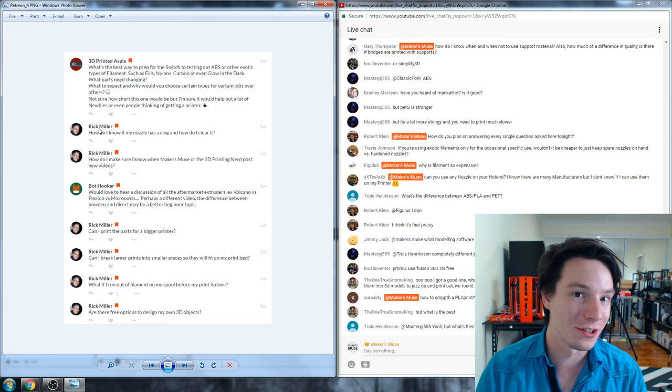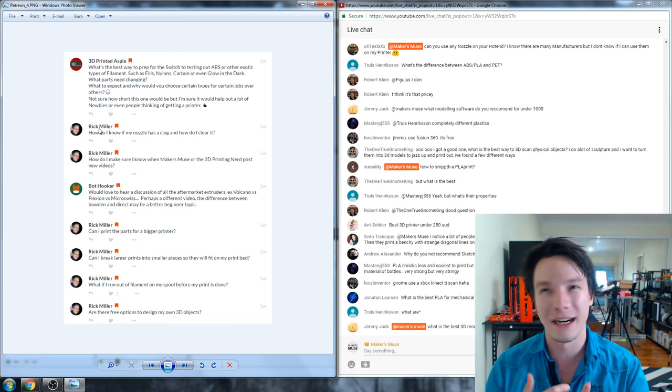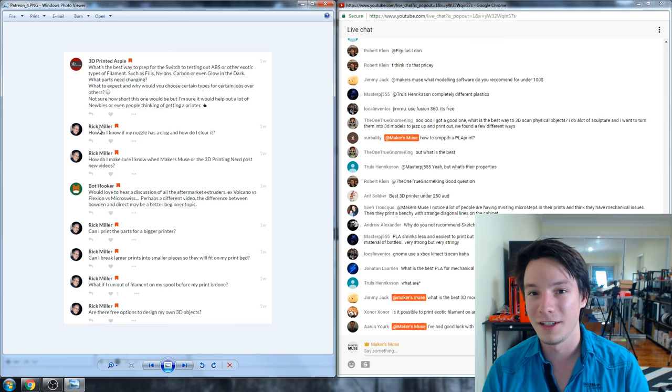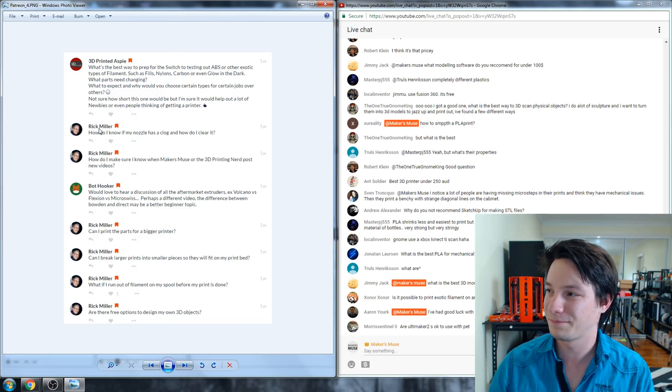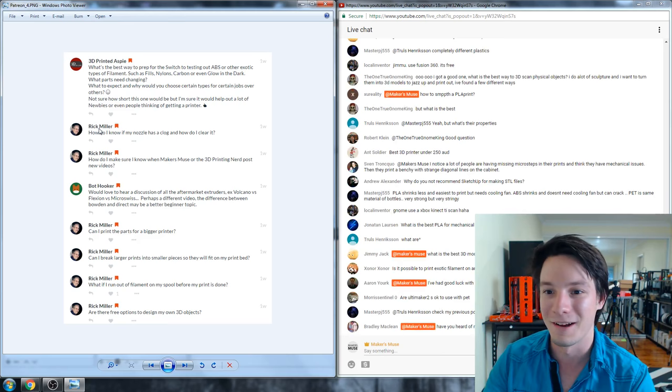Can you use any nozzle on your hotend? No — different hotends have different thread sizes, specifications, and internal details. Some are quite standard now, like E3D-style nozzles, but others are very specific. The UP 3D printers have an internally threaded nozzle you can't buy knockoffs for, and the Wanhao i3 machines use an M7 thread — not a common size. Find out what your specific machine needs before buying nozzles.